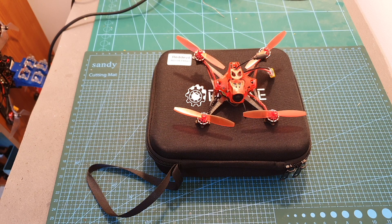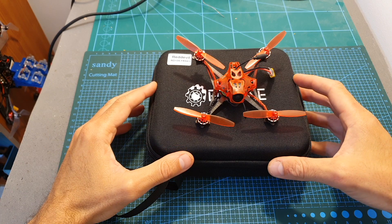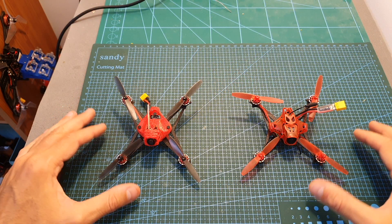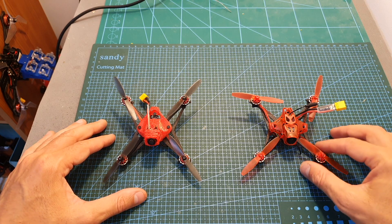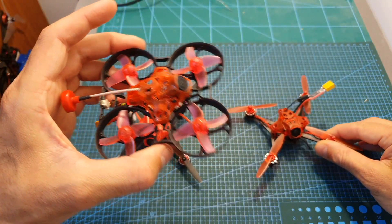Hello guys and welcome back to my channel. Today in this pretty short video I'm going to check the Ishin Red Devil. In case it looks familiar, that's because it's almost identical to the Happy Model Self-Light X, and the main difference between the two models is that the Red Devil is using the canopy of the Ishin Trash Can.